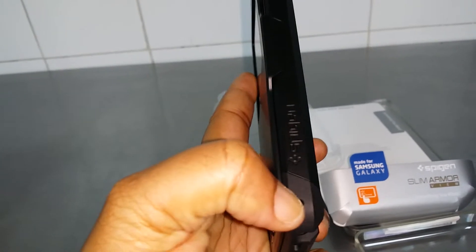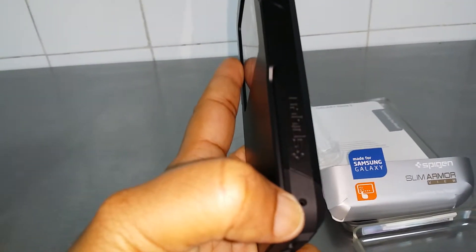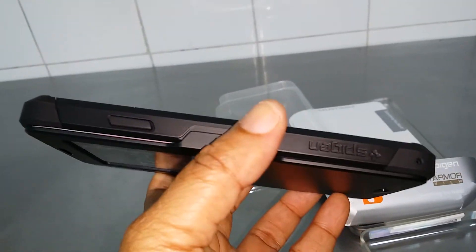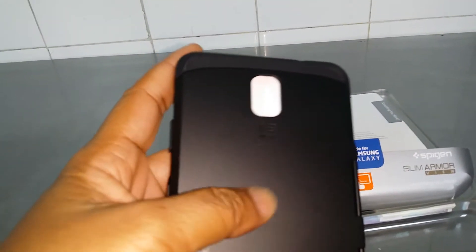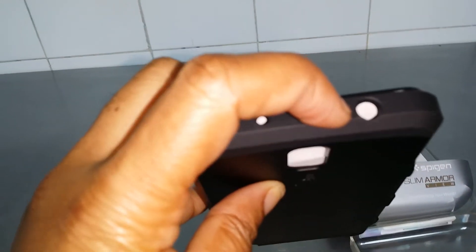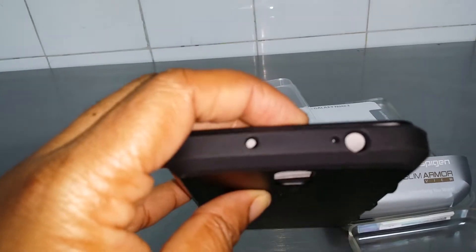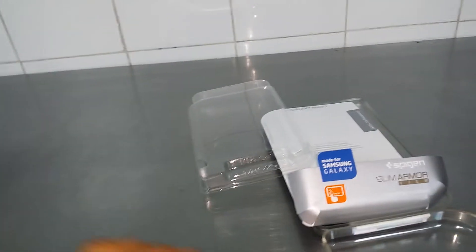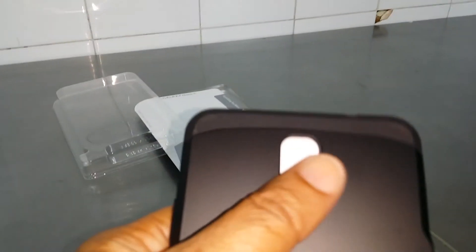Coming around on the side, a lot of manufacturers have forgotten to put the microphone hole here — for example the UAG case forgot to include it — but Spigen remembered and it's right here. You also have the Spigen branding on the side, and the power button is covered in this plastic as well, very solid with a rubberized texture and hard plastic on the back. On the top there's a cutout for the camera window, IR blaster, noise-cancelling microphone, and the 3.5mm earphone jack.